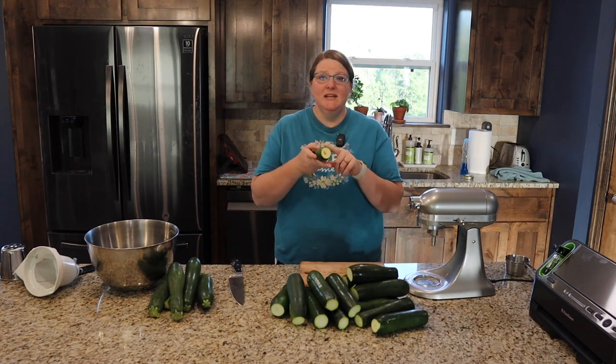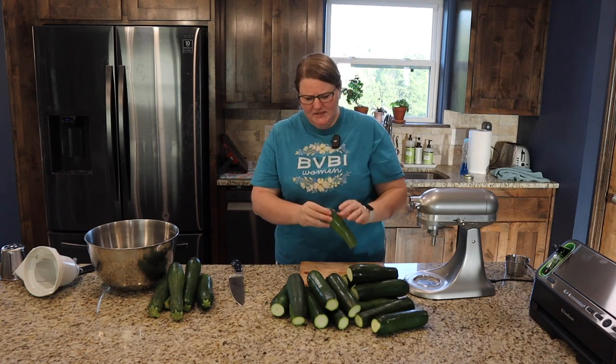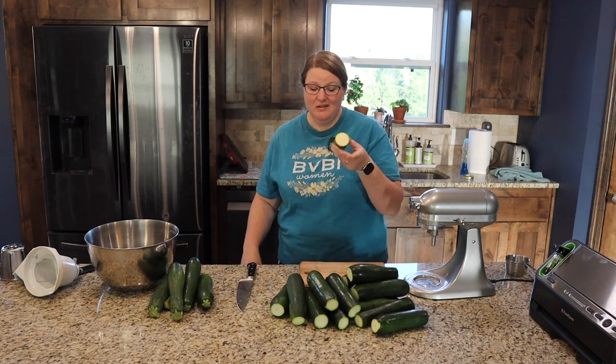Now this zucchini — if you can see right here — it's got a little rotten spot in the middle. I'm going to just cut until that's gone and throw that part out.